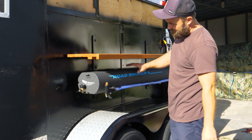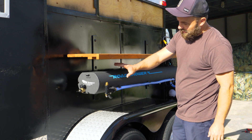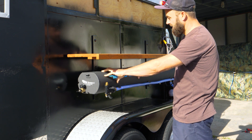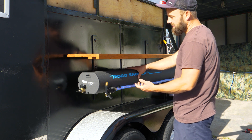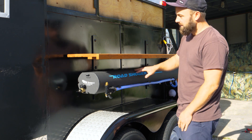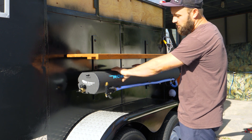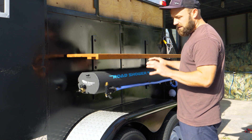Typically, if this were a regular road shower, I would leave it completely exposed, because the black pipe actually will conduct heat from the sun and heat up the water, so you can have a nice warm shower on the road. But because this is for a sauna and will already be hot, it's going to be better to have cooler water. So we made this little board that's going to double as a little countertop or bench, and it's also going to shade the road shower in order to keep the water slightly cooler.